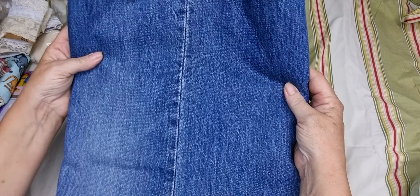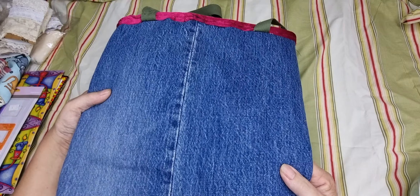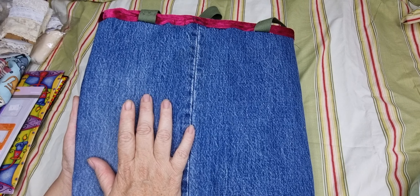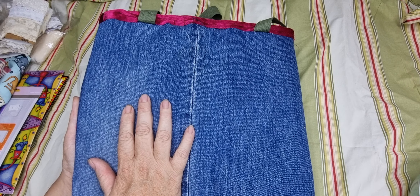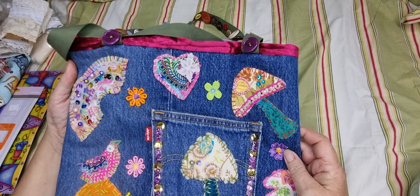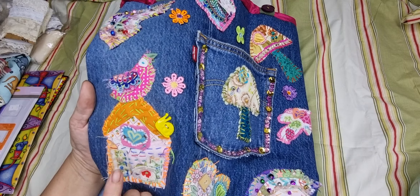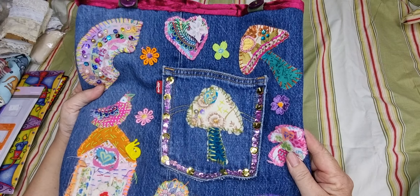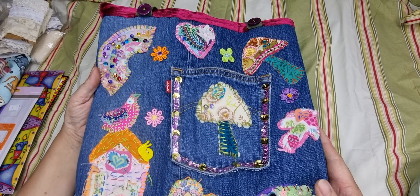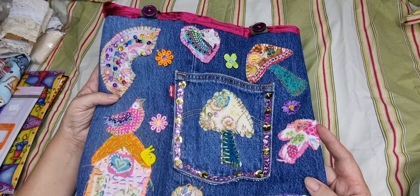I just wanted to show you these first — I made a bag out of a pair of jeans, Levi's actually, from the op shop. Really inspired by Janet Nash and her slow stitching, I decided to put on the bag some mushrooms, hearts, and a little birdhouse. However, the rainbows — my daughter commented and said the rainbows would look really cool on a denim jacket or a tote bag.